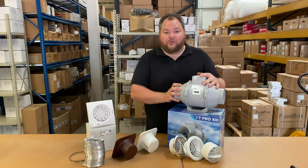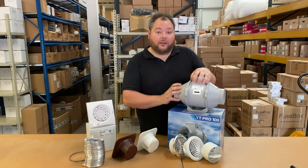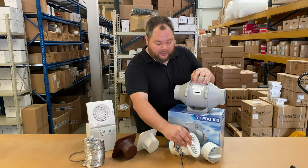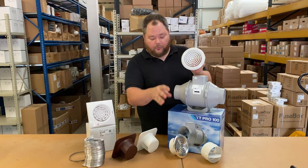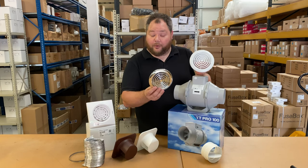This fan again is going to be situated in your loft space. So to attach this to the bathroom you're going to need a grill in the ceiling of your bathroom, something like this. This is a white plastic ceiling grill. We also have a chromed plastic ceiling grill depending on the decor of your bathroom, which will work for you.